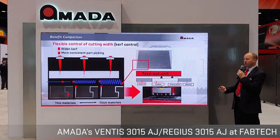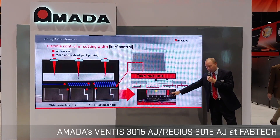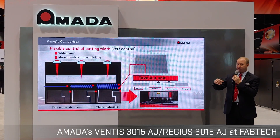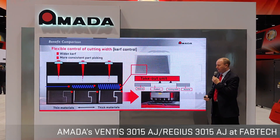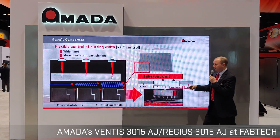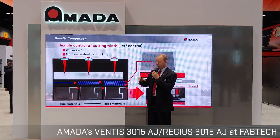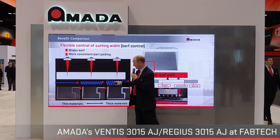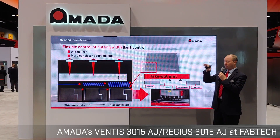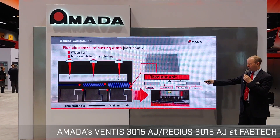The kerf mode comes into play with our advanced automation systems and part removal. Part removal is becoming a great feature to help keep up with the speeds of fiber lasers. Because of the very small beam diameter, it can be hard to pick a part out of a sheet — it might get locked within the skeleton. By choosing the right pattern, we've opened up the kerf value to give much more room to remove parts, giving you better success in automated environments.